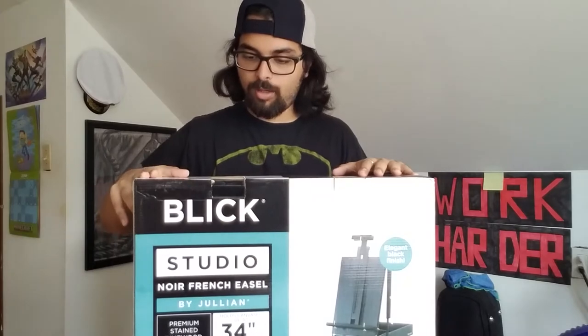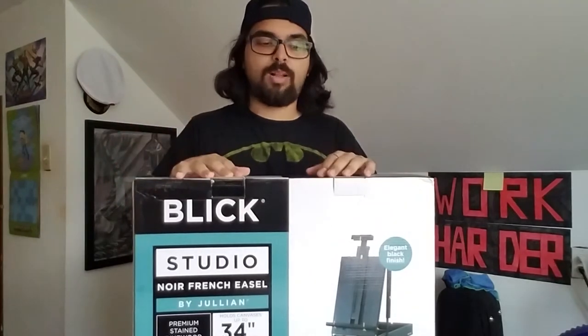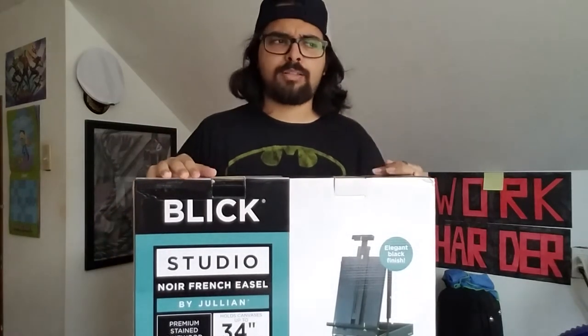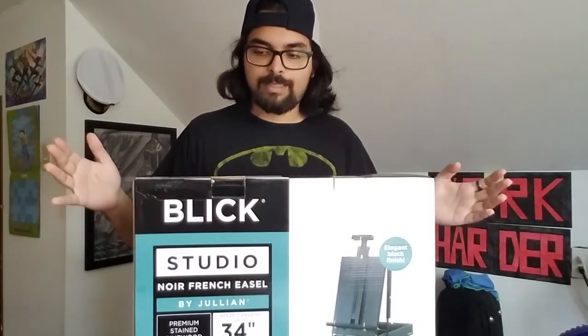This is the Blick Niort French easel by Julien. I had actually wanted this a couple months ago, but I thought it was a little too expensive at the time and I wasn't really painting that much. Since then, I checked on easels again on Blick and found it was 50% off — about $100. I figured it probably wouldn't get any cheaper, so I went ahead and got it. Without further ado, let's begin unboxing.